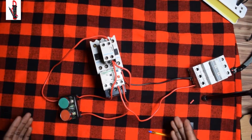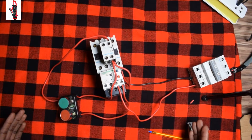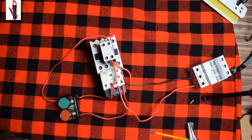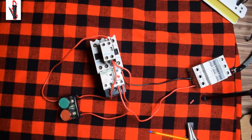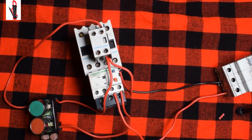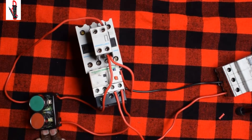We've already connected our circuit, so what we expect is our contactor to engage. Our power is on — we press our start and you can see our contactor is in. You press stop and it stops.